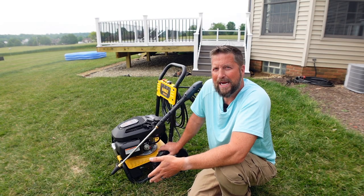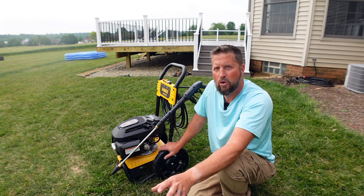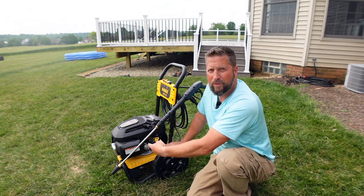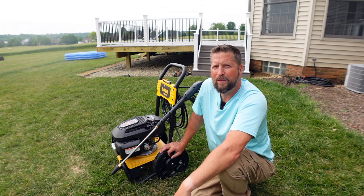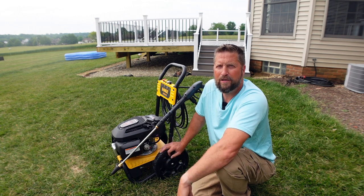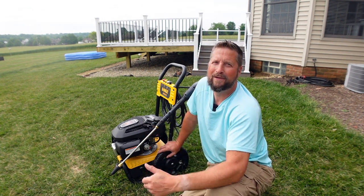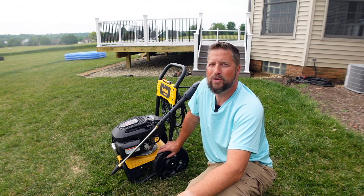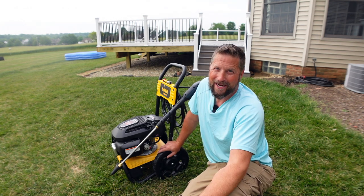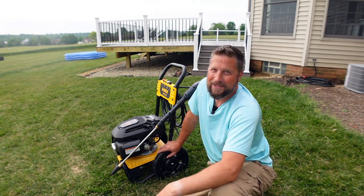I didn't use the soap, and quite frankly I don't like using soap mixed in through all of this. I think just run water through it, and if you want to use soap, use one of those secondary soap cannon type things that connect on the end of the power washer — not mixing it through the pump. I've had bad experiences with that. So the first impression of the DeWalt 3,100 PSI pressure washer with the Honda GCV 170 engine — very good machine, and I hope it lasts a long time. The deck is nice and clean and it's going to be ready for before and after pictures, which I will show you next Saturday.